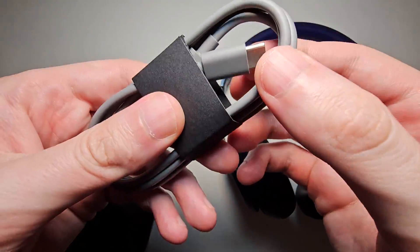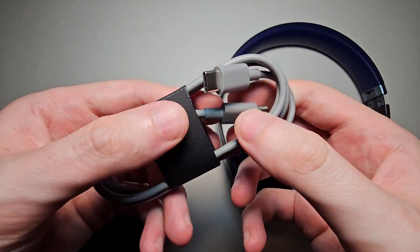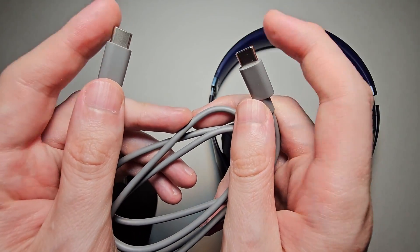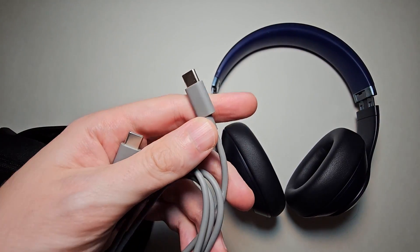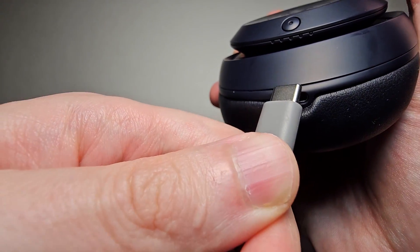So we have this USB-C to USB-C cable. For either side, you're going to plug it into your Beats — just plug it in right here.